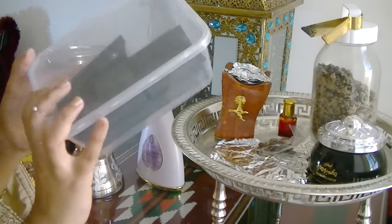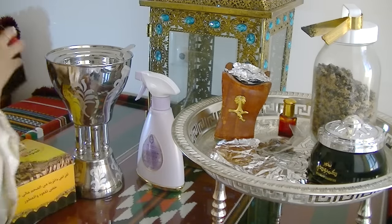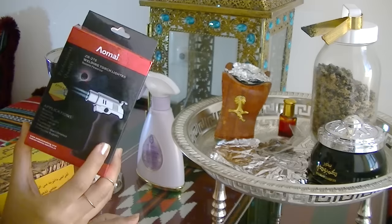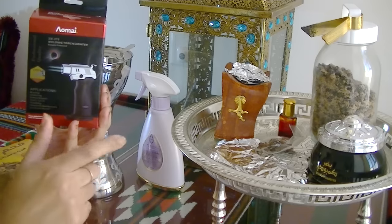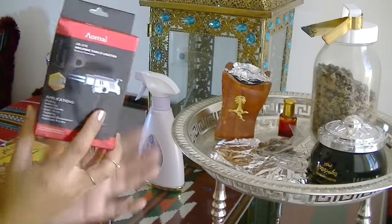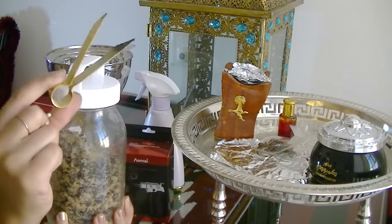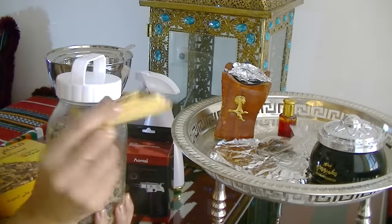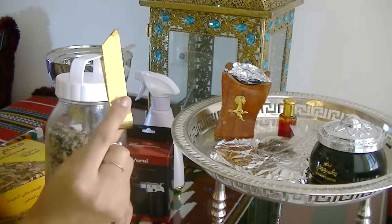With the disc coals you have to take the Bakhoor off quite quickly, but with these rounded ones you can apparently just leave it. My mum just brought them for me so I will be giving them a go. You'll need something to burn the coal with — I use a blowtorch, but people with gas hobs can also light the coal on the hob using tongs.